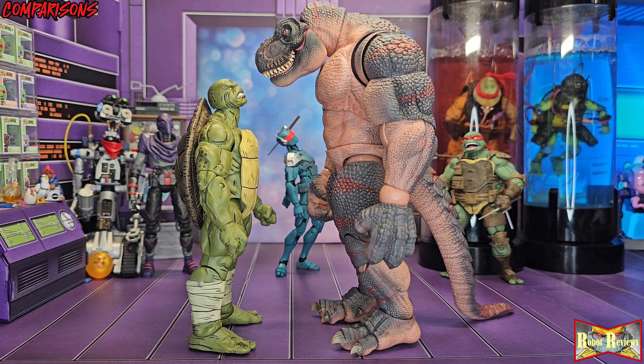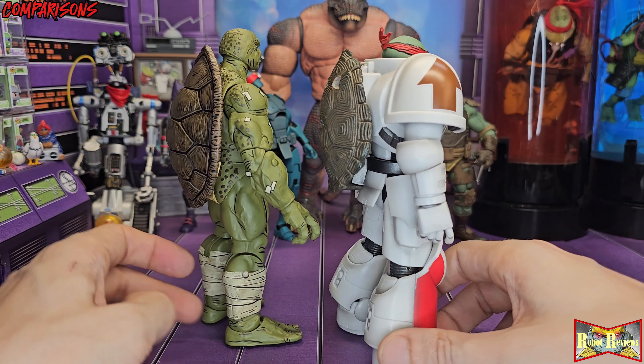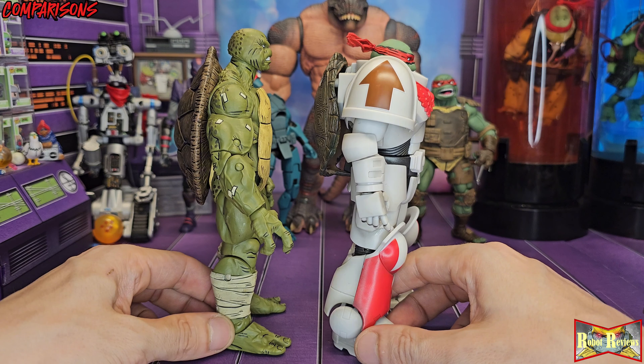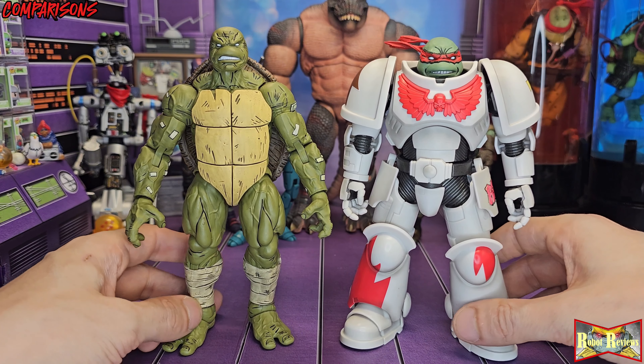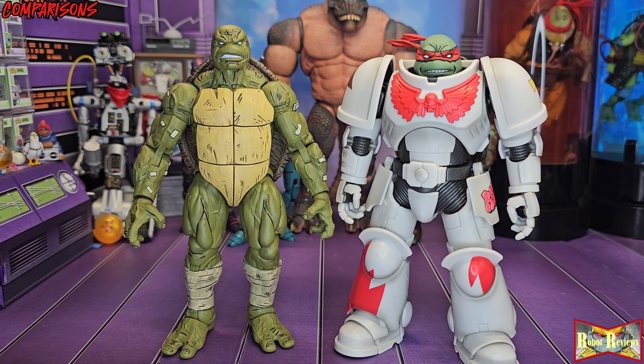One last comparison: I'm throwing in my custom Rafael Warhammer figure because he's also got the other Last Ronin head from Rafael. They size up pretty good as far as height, but Mikey's just a tiny bit taller. I'm still not done customizing this — it's gonna have a Warhammer backpack to hide the holes in the back. Body-wise, they look pretty similar, physically structured.